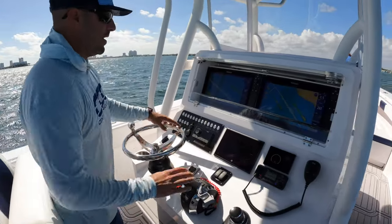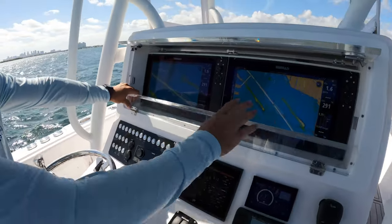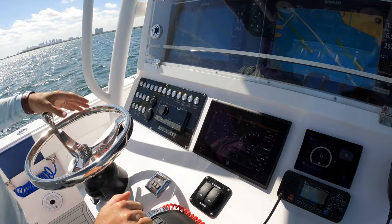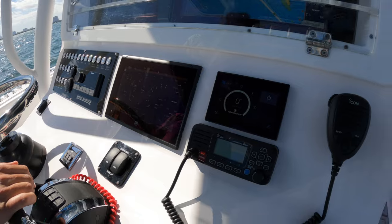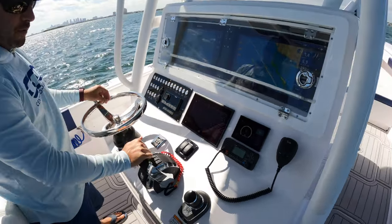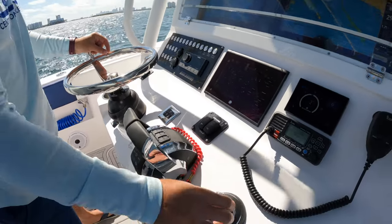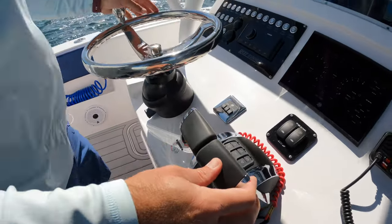Here we have the helm area. As you can see, they have two 16-inch Simrad MFDs with a protective covering which allows you to close and lock them. Your switch panel right here, a Fusion head unit, JL Audio sound system throughout with amplifiers and speakers. You've got your Vessel View right here, VHF, and a Seatkeeper unit — this one does have a Seatkeeper on it. You've got your Mercury joystick right here, which we used a bit today during the photo shoot.